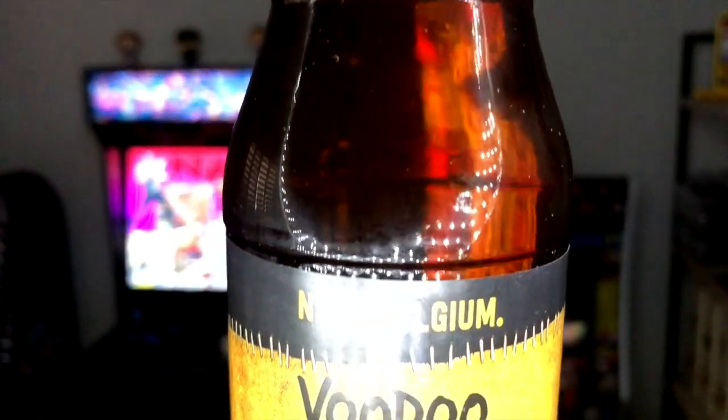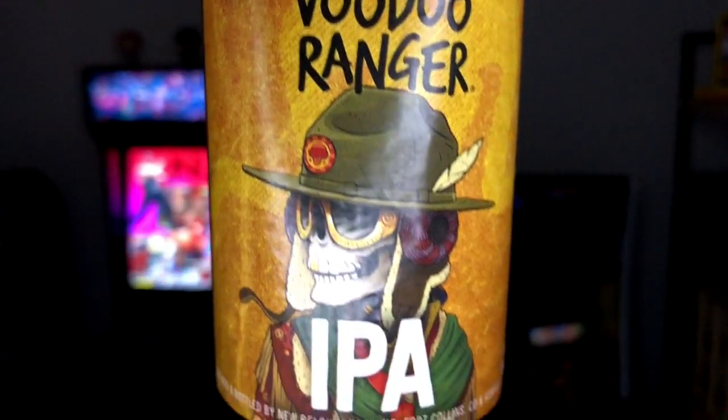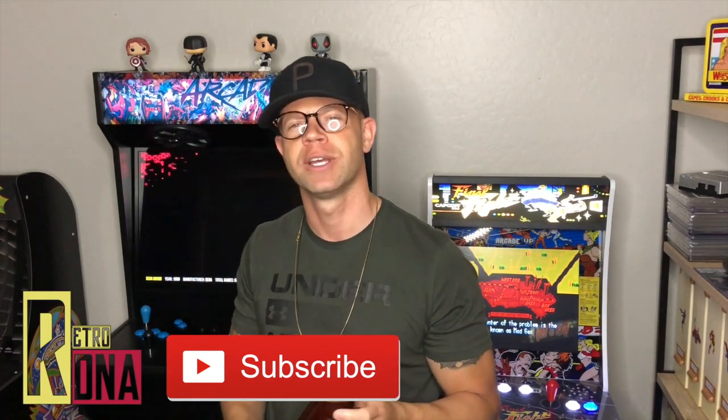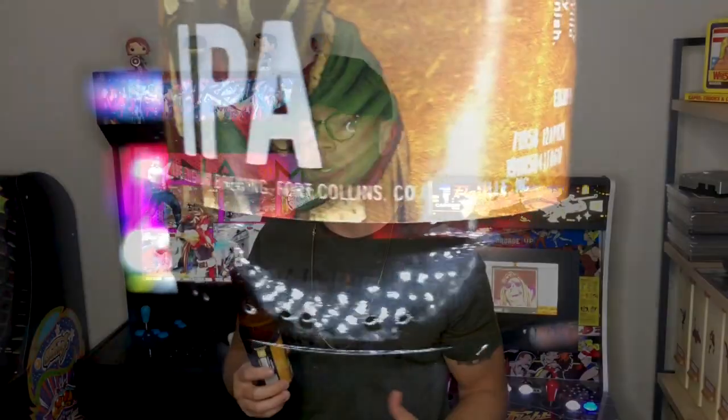This episode's beer of the day is Voodoo Ranger IPA by New Belgium, a brewery out of Fort Collins, Colorado and Asheville, North Carolina. The description says: 'bursting with tropical aromas and juicy fruit flavors from the Mosaic and Amarillo hops, this golden IPA is perfectly bitter with a refreshing sublime finish.' That's a pretty accurate description. If you're looking for something a little more hoppy on the IPA side, this is a decent go-to — probably a two or three limit before I switch to something else.